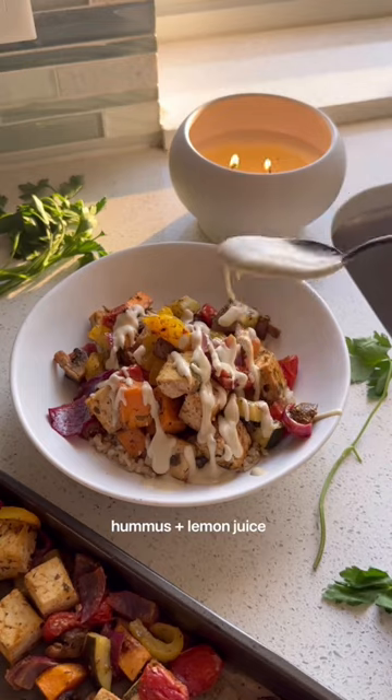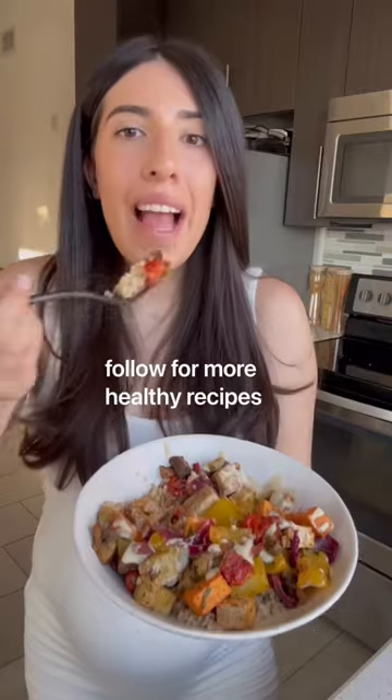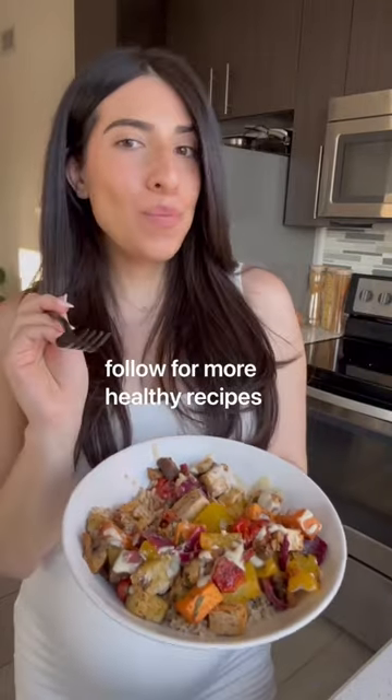And because it's one pan, you barely have any mess to clean up. So save this idea and follow for more healthy recipes.